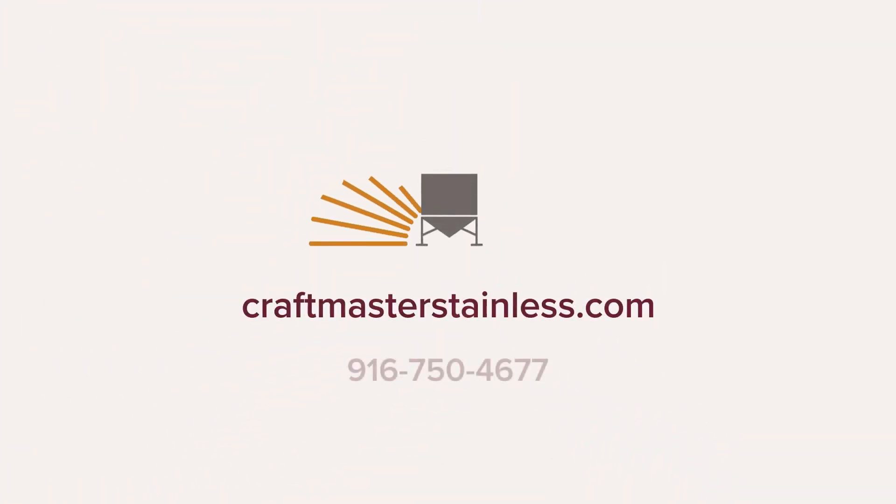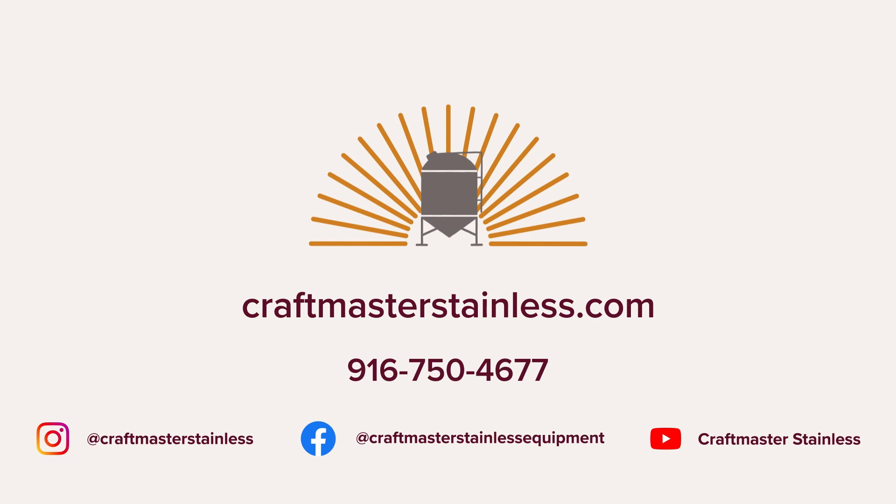Thank you for watching this quick overview of the air and CO2 requirements for your Keg-or-Not. Join us in our next video where we will learn about the software and how to navigate it using the touchscreen.